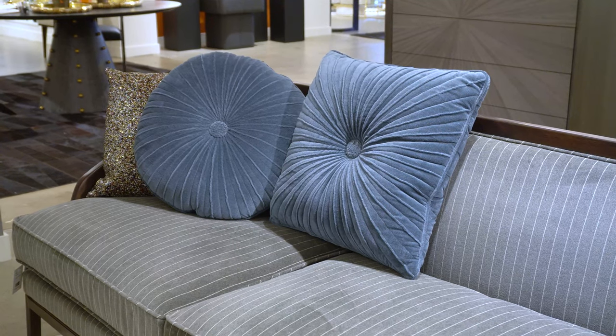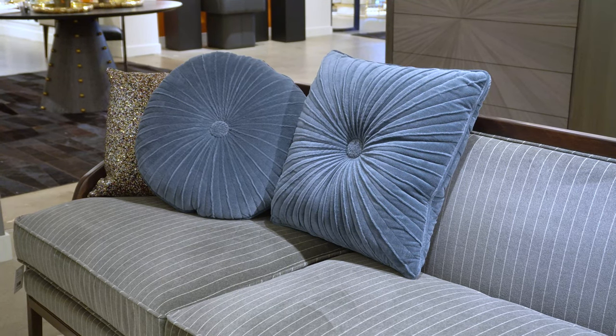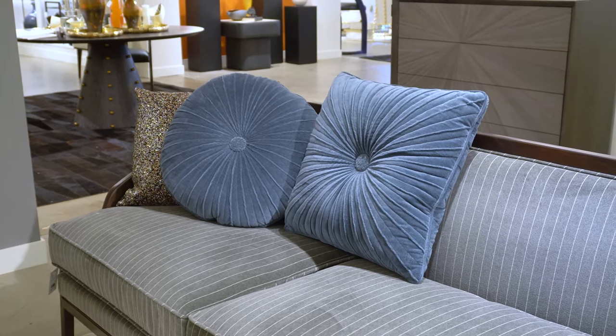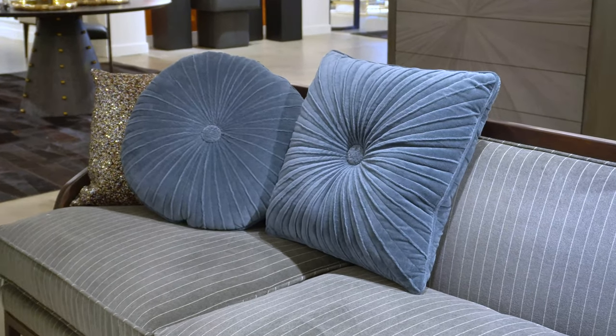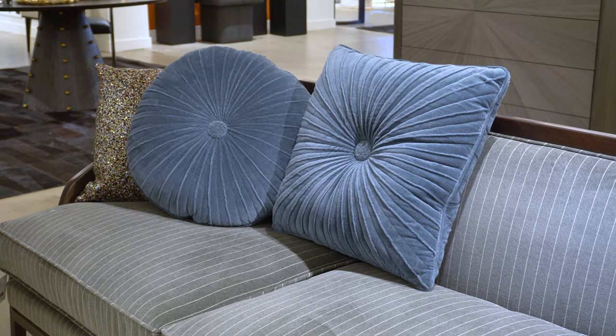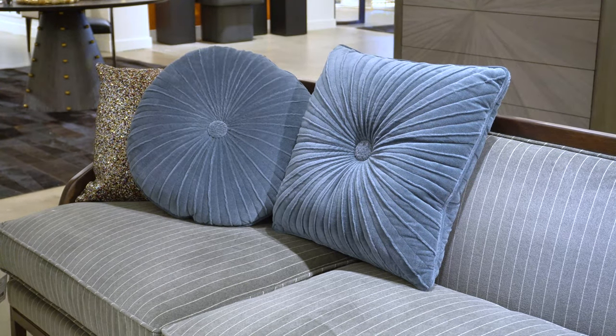The front and the back of the pillows are slightly different. Both the front and the back have a button in the central part of the pillow, pulling the pillow together from the front and the back. This side has pleating work done down the middle of the individual rays that form the sunburst shapes on the pillows.